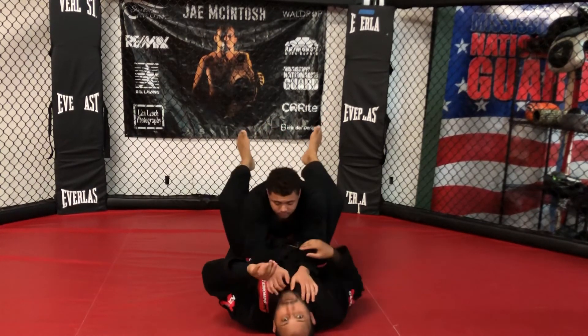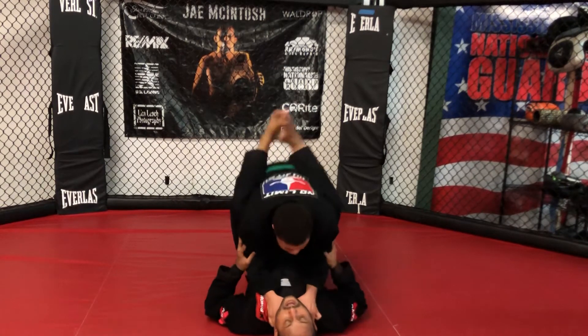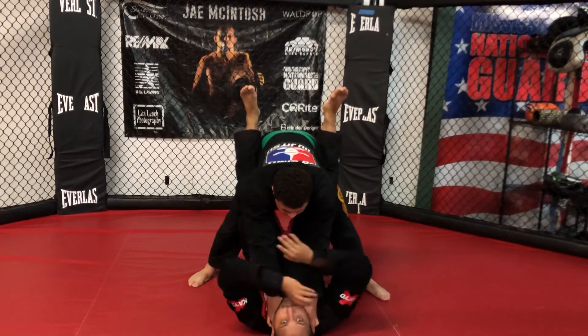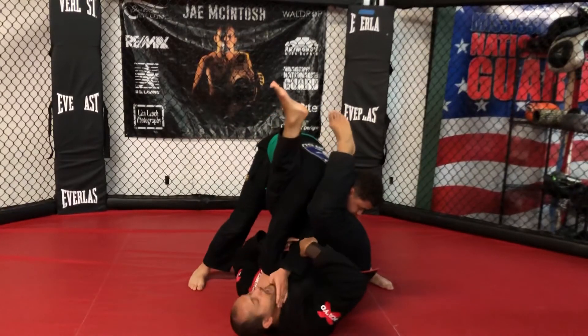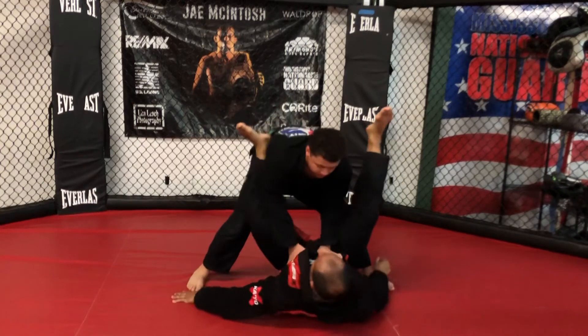Here's a special one for you guys. Same choking position, except he stands up. I'm being choked and my guard is open. Another option: trap, foot on the hip, cut the angle — now I'm attacking one arm for the same submission.